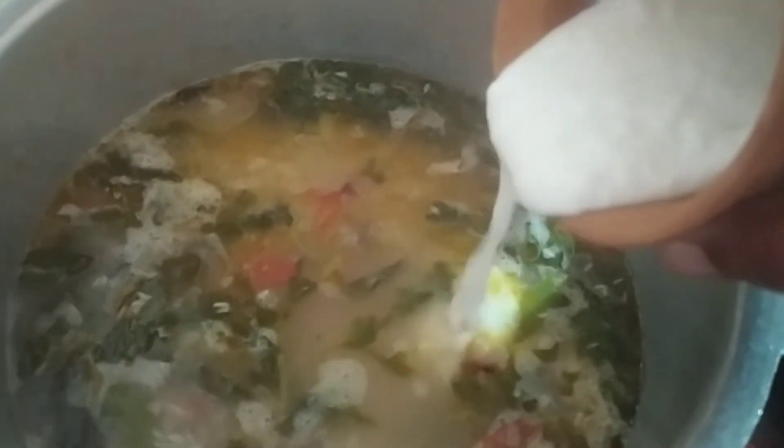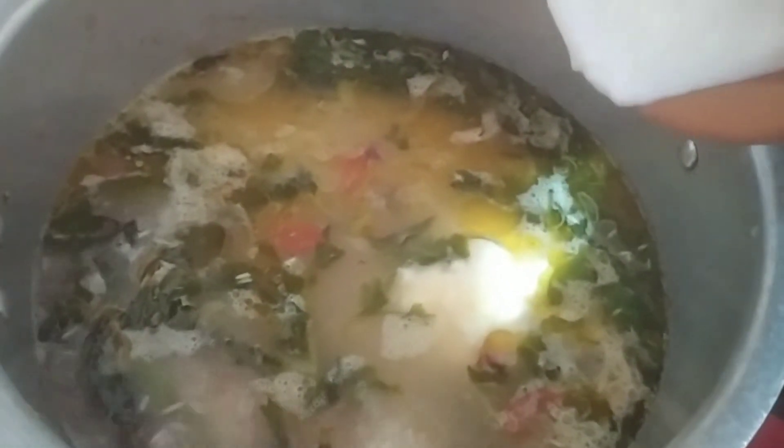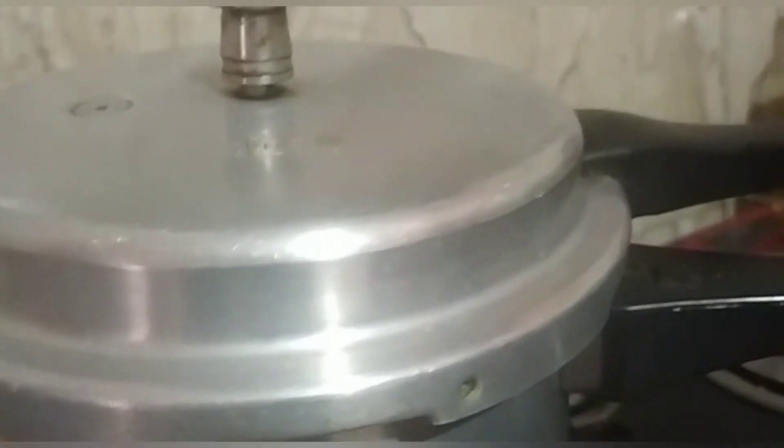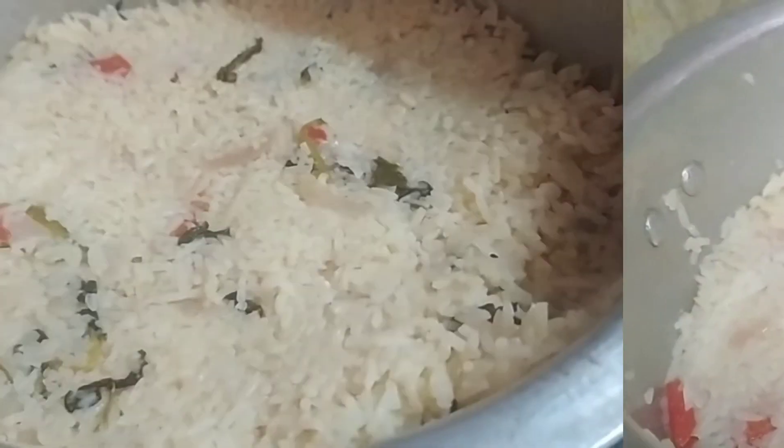Let's mix it down and mix it like this. I am going to make a little taste of the rice. Rice is ready for 2 whistles. Look at the rice — it's very soft.